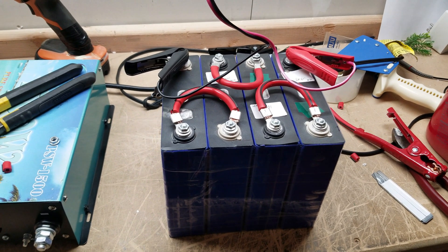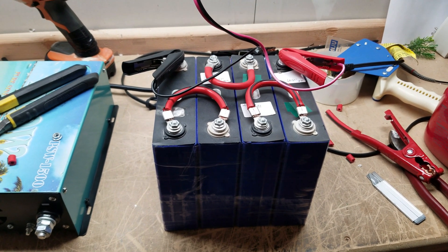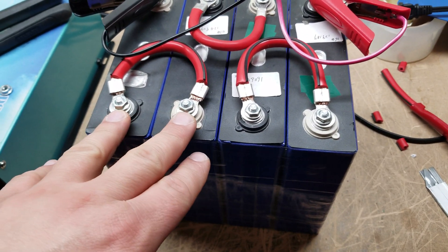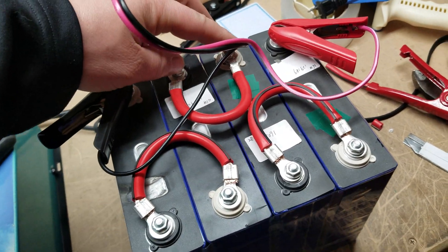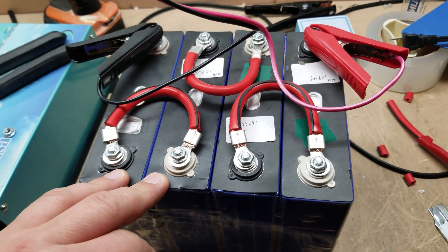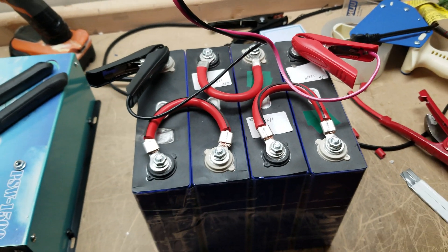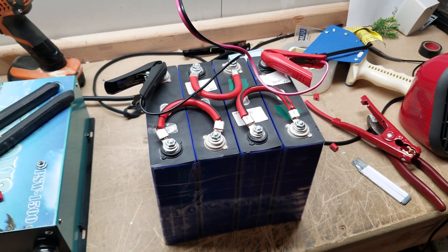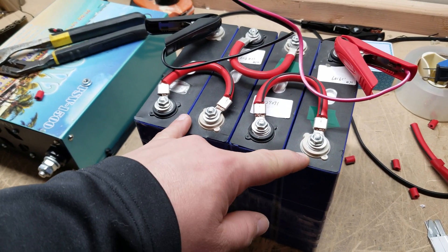I've been asked about this LiFePO4 battery — lithium iron — quite a bit. This is a temporary setup; I actually have somebody making me some aluminum bars that will connect these together so I can really crank on these batteries. Right now this wiring isn't adequate to bring it up to the 240 amps or so you can get out of these. This is a 12-volt battery — 3.3 volts per cell.